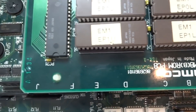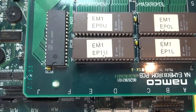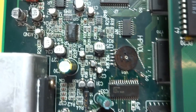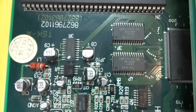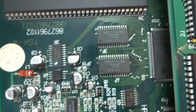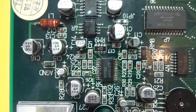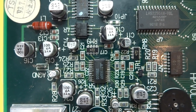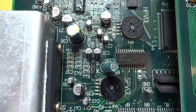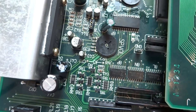I originally thought it was the mask ROMs — the EPROMs — so I cleaned those up, put them back in, still nothing. I started going over the board and noticed there was a lot of corrosion. I've since taken some rubbing alcohol and Q-tips to try to clean up the area a bit, but there was a lot of corrosion from leaking capacitors. Based on that, I started replacing a few of them, and the ones I used are not the greatest in the world.